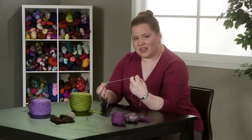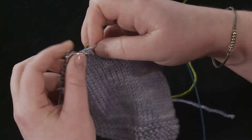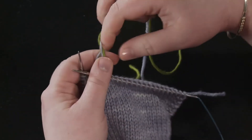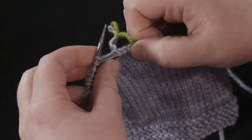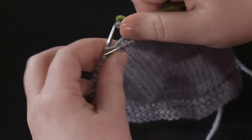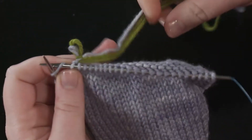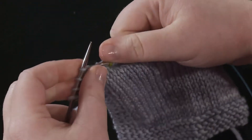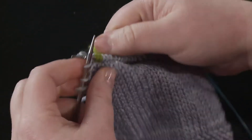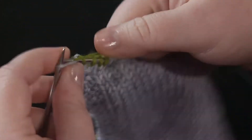You'll want to leave a nice tail of the old yarn and start knitting with the new yarn. If you're worried about tension you can make a slipknot to hold them in place before you start knitting with the new yarn. So we start knitting with the green. With this one you don't really do anything at the time and you can't weave in the ends until you have knit a few more rows.